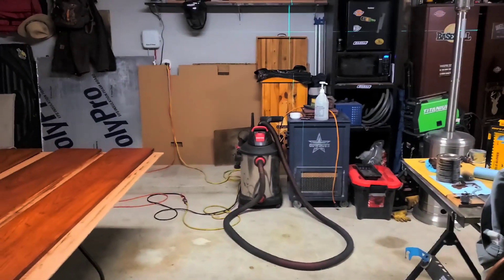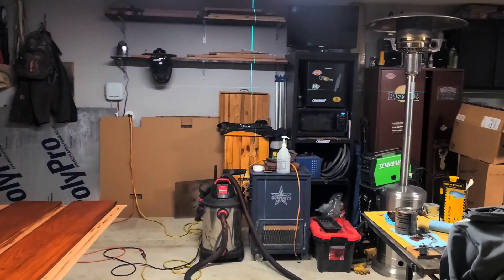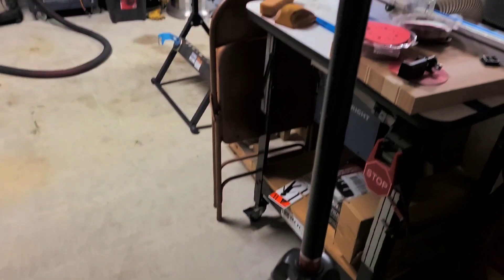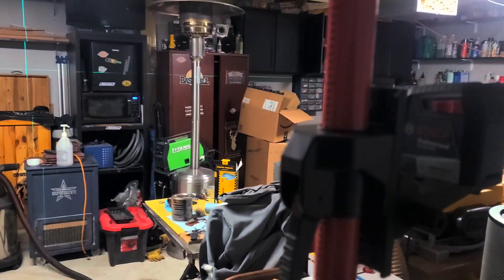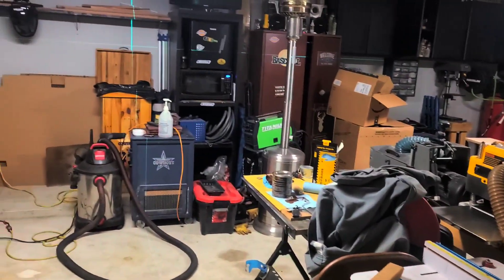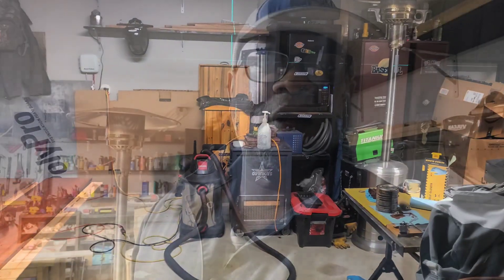It's a nice little setup. I'm excited — I think I spent about $79 for the pole setup, and the laser was probably a little over $100 at Lowe's. I find it very useful. Y'all stick with me, don't go anywhere — this project is far from over. I want you guys to be the first to see the finished product besides the homeowner.